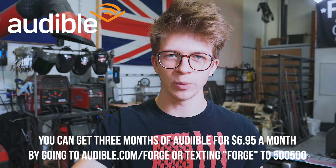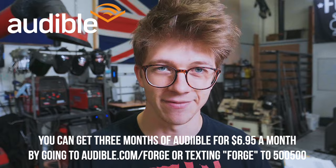Before we jump in, let's quickly thank today's sponsor, which is Audible, the online audiobook listening platform that I absolutely love. I've been finishing up some great audiobooks lately and I hope that you go to audible.com/forge or text forge to 500500 to get three months of Audible for just $6.95 a month, which is half off the regular price. Thank you Audible for sponsoring this.